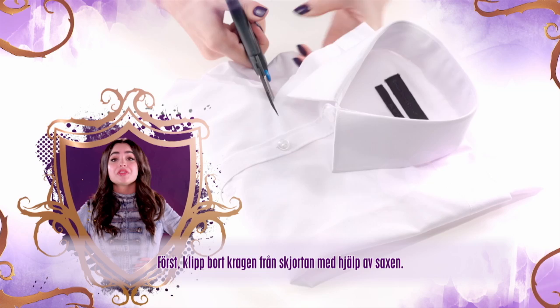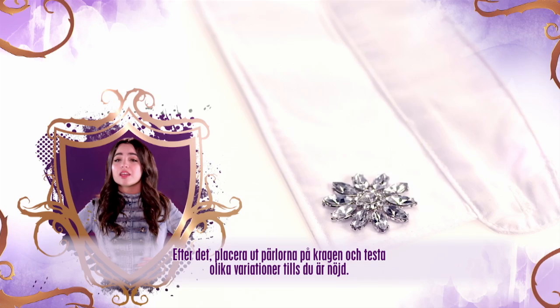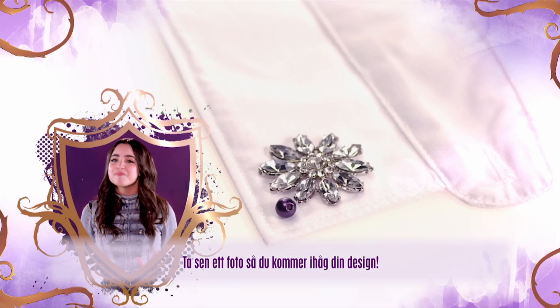First, using the scissors, cut the collar off the shirt. Then place the beads on the collar and play around until you're happy with the design. Take a photo so you remember your pattern.